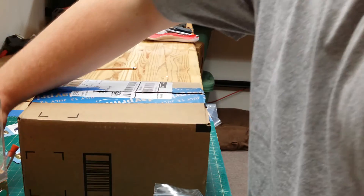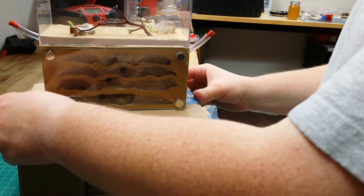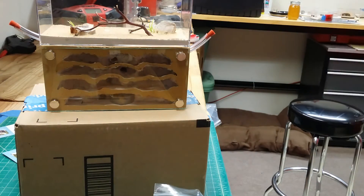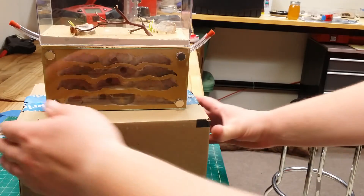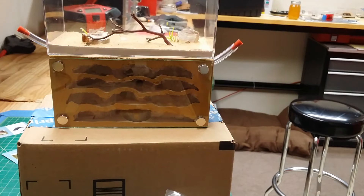I got my brand new Tar Heel Ants Nucleus 2 formicarium this evening, and I am just thrilled with it. It's surprising how heavy it is — you can definitely tell there's some quality there. This video is predominantly to sing a lot of praise to Mac over at Tar Heel Ants. The guy is incredibly patient. I've changed my order multiple times, and he's been very forthcoming with his experience and knowledge.